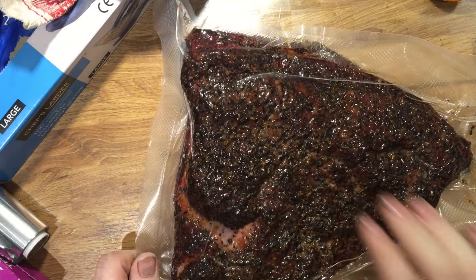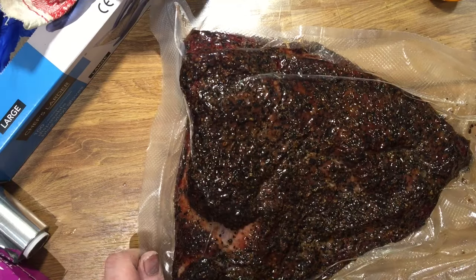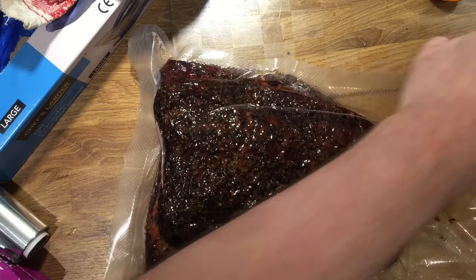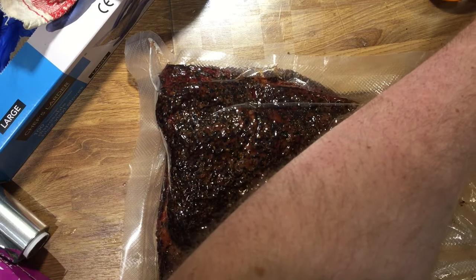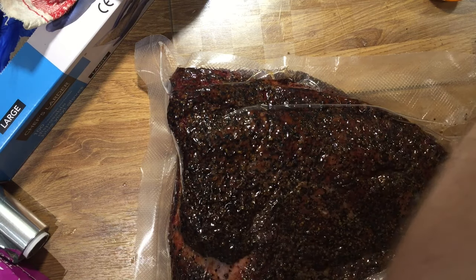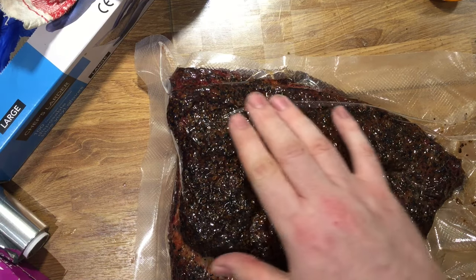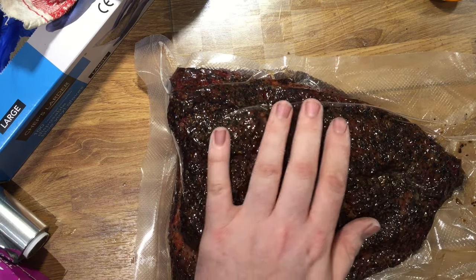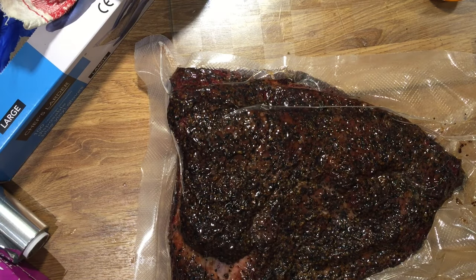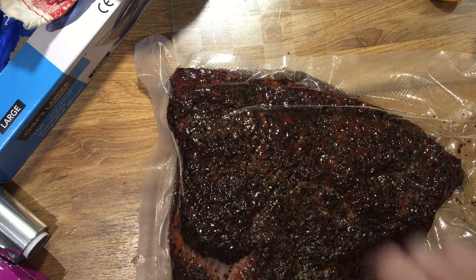There we go, that looks good — looks like a bit of smoked mackerel from Marks and Spencer's or something. One other thing I'm going to do is double seal, because the last time I did a brisket the bag leaked and it was horrible. I came down in the morning and the smell was vile — it was like smoky beef broth. Sounds nice but oh my god it was horrible. I had to bale water out of the sous vide tank to try and reduce the beef content in the water, because the smell was horrible.